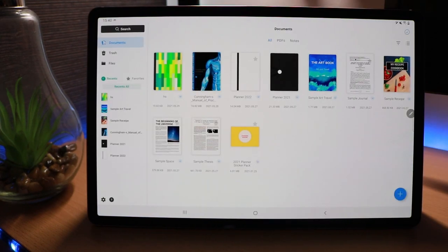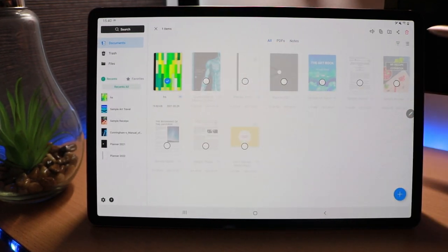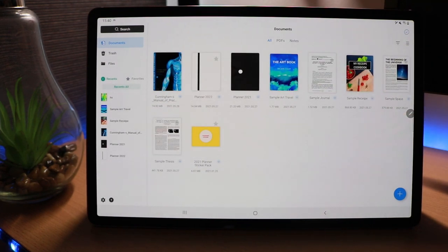If we want to delete a notebook, we just long-press to select it and then we have options to delete, share, move, copy, and more. So let's say I just want to get rid of this — it's now deleted.